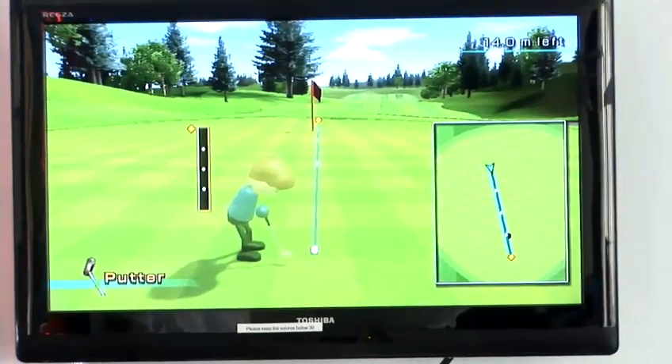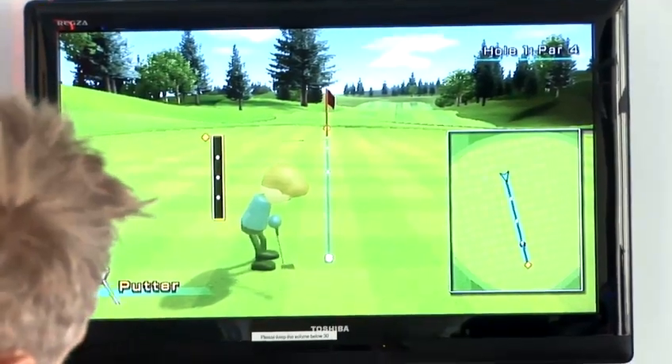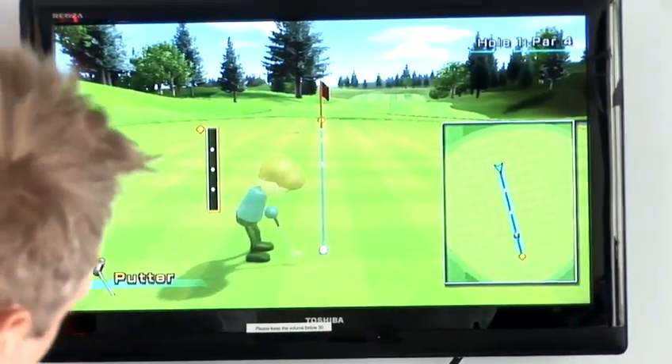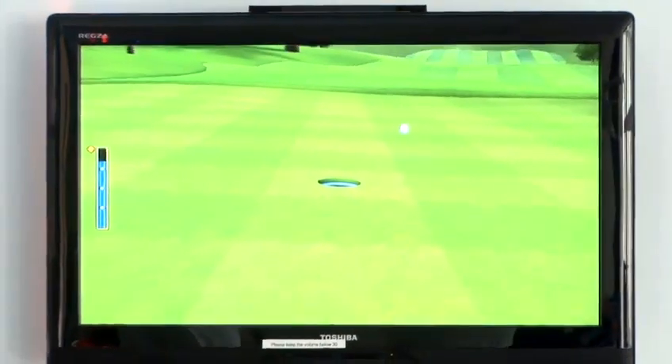I can change direction with the controller, trying to judge the gradient of the green. I need to hit this about three-quarters power, so I'm going to have a practice swing. It's a little bit light. There we go, that's the one — let's see if I can do that. Not so good; I need a bit more practice, I think.